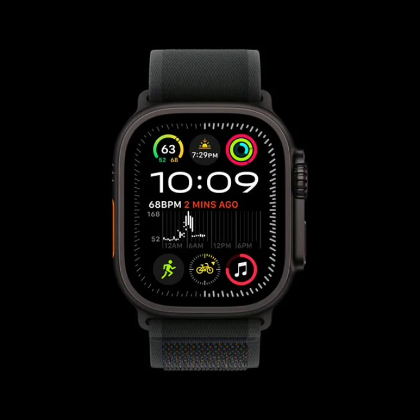In addition, the new titanium Milanese loop band offers a more refined look, inspired by mesh bands used by divers, and is both lightweight and resistant to corrosion.